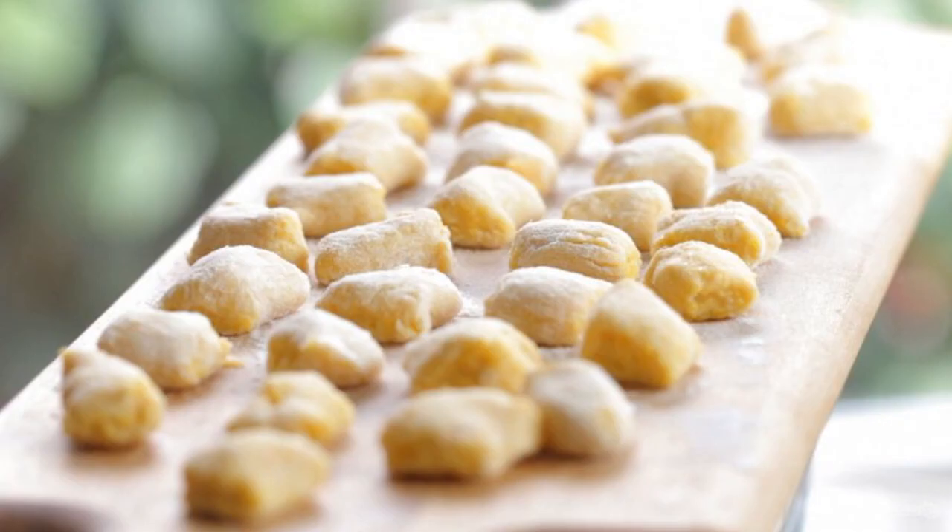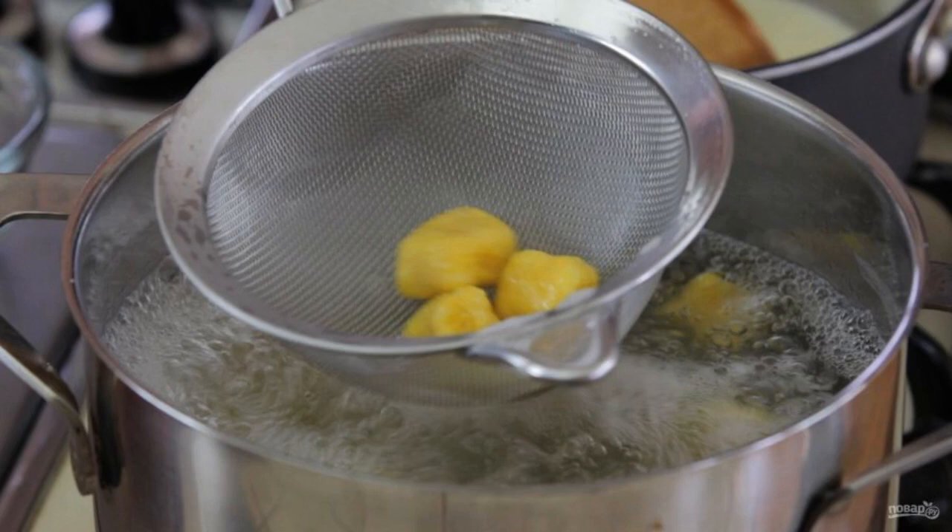Knead the dough. Then twist the tourniquet from the dough and cut it into dumplings of the same size. After that, boil the water, add salt, and cook the gnocchi for 2 minutes.